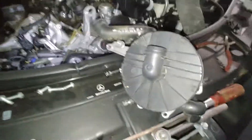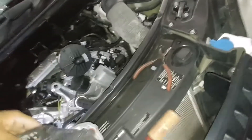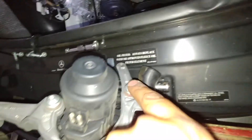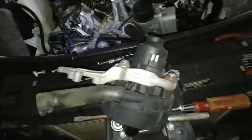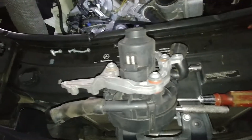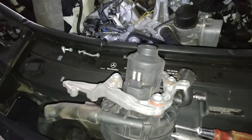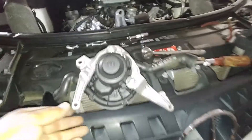We got it out — gotta get that hose through there, and there we go, we got the part out. We're going to remove it from the bracket; you don't want to remove the bracket before you take it out. Of course you're going to take off those two hoses because they're going to go on the new part, and take those remaining three bolts out while you're at it. That's gonna be the easy part now.